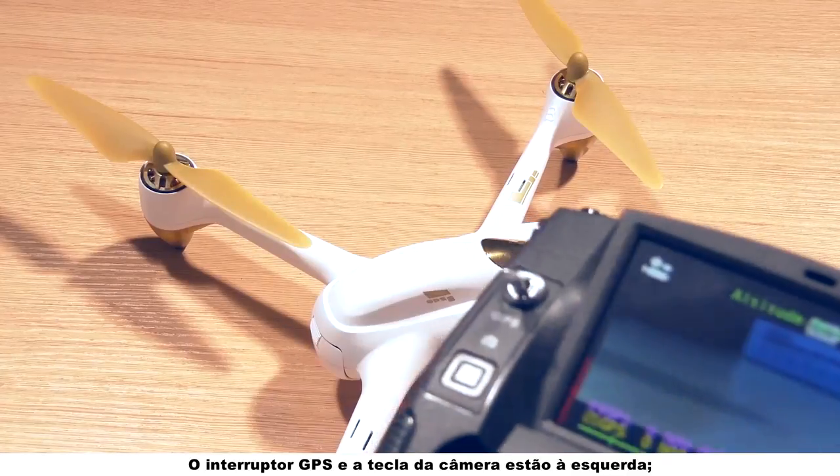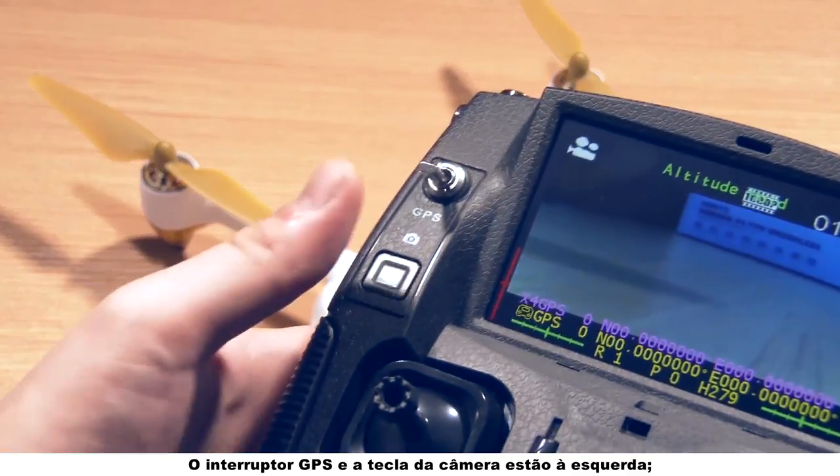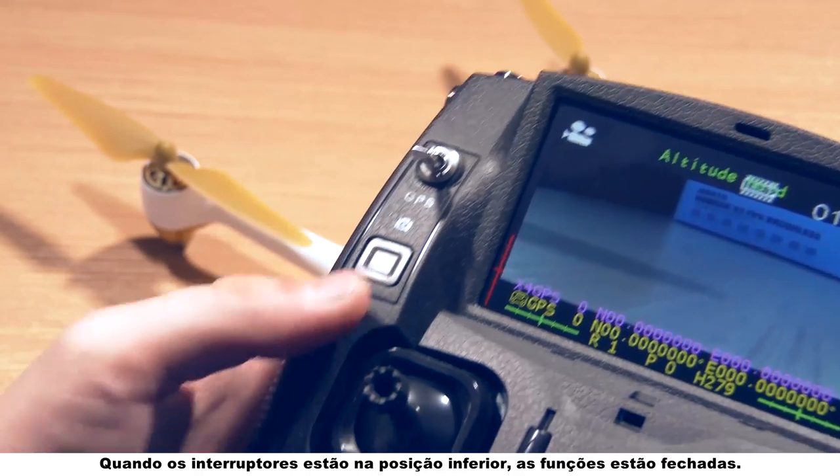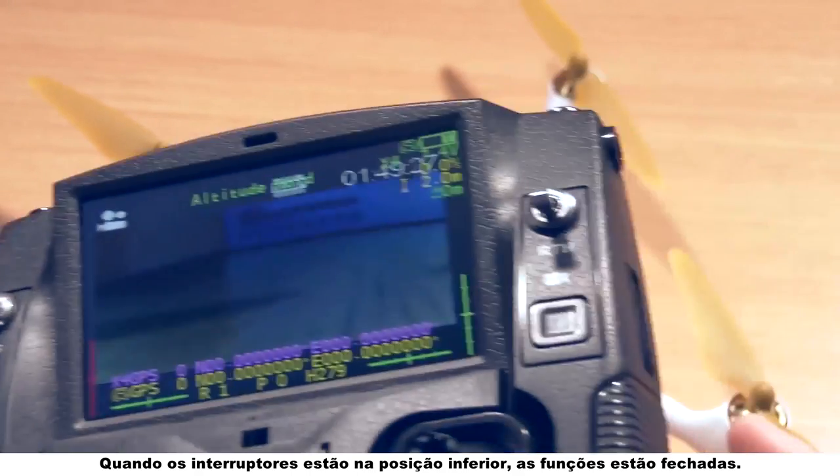The GPS switch and the camera key are on the left. When the switches are in upper positions, functions are open. When the switches are in bottom positions, functions are closed.